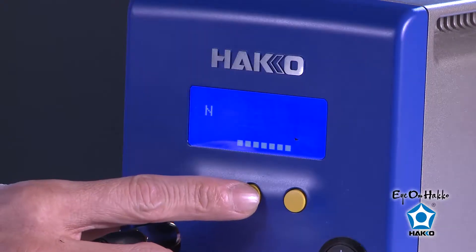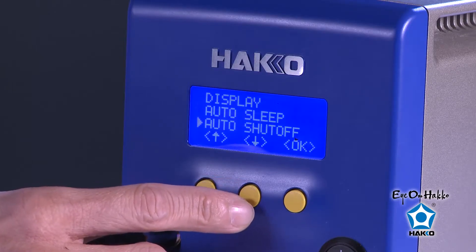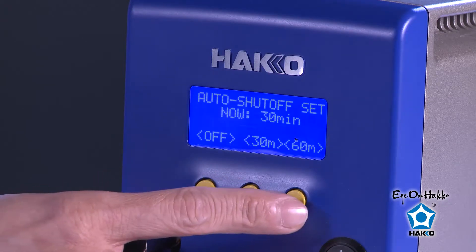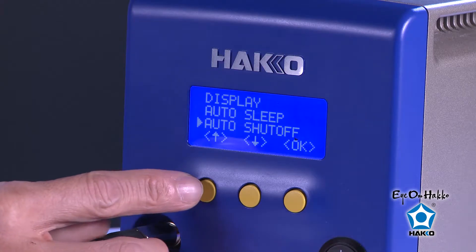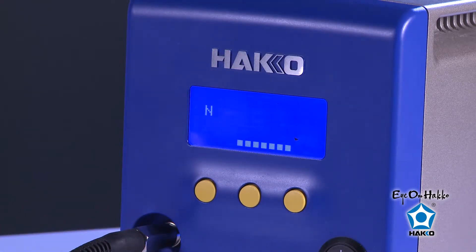The next feature I want to talk about is the auto shutoff feature. It can be accessed the same way you access the auto sleep mode — press any one of these buttons to access the menu, hit Set, scroll down to Auto Shutoff, hit OK. Now you get a selection of either Off, 30 minutes, or 60 minutes. Make sure you have either the 30 minutes or 60 minutes selected. Once you've made your selection, remember to scroll back up and save the changes. What the auto shutoff feature does is when your handpiece is in the iron holder after the selected time of inactivity, the station will actually shut off the power to the heater.